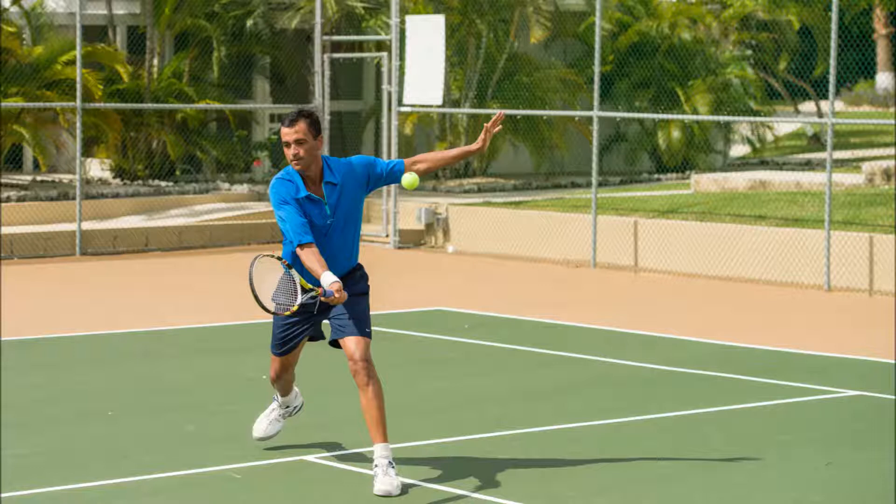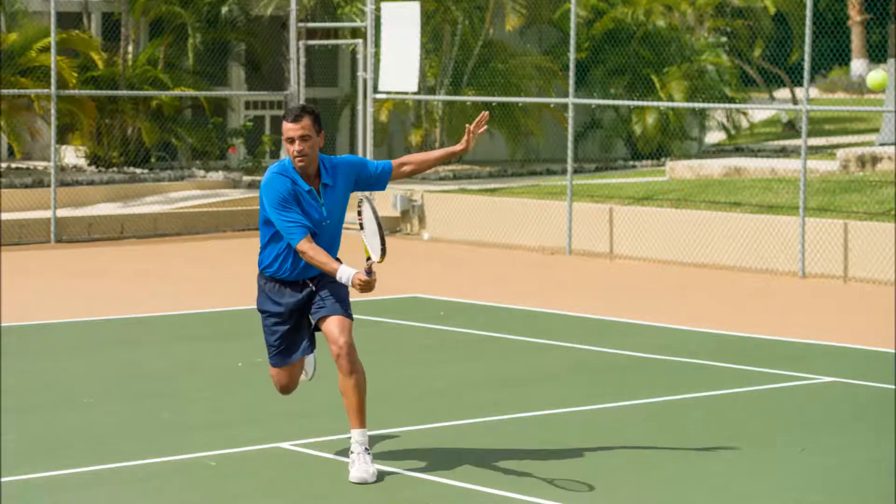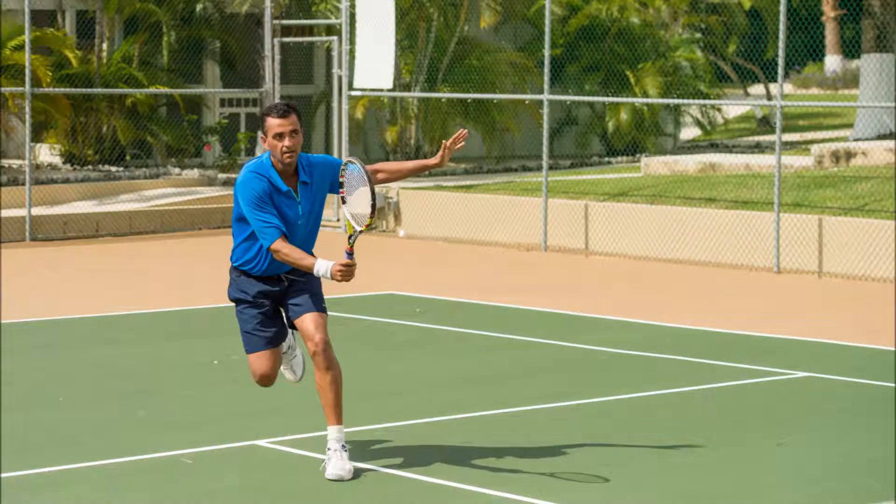This balances your upper body. So I've turned, kept my racket head high, and just a slight follow through and a pounce with the forward momentum of my body.